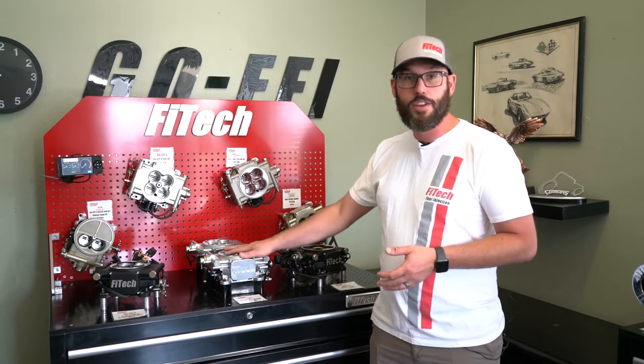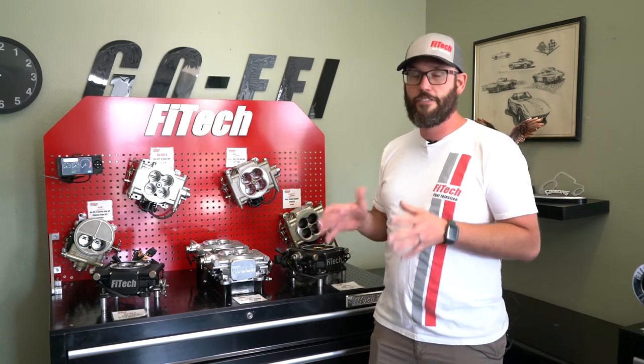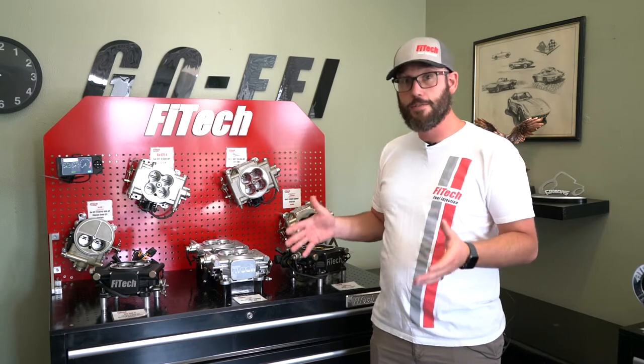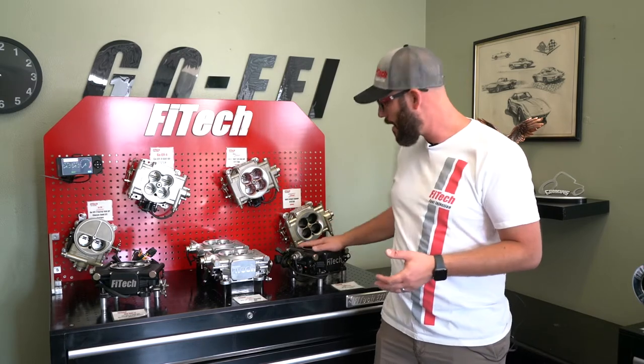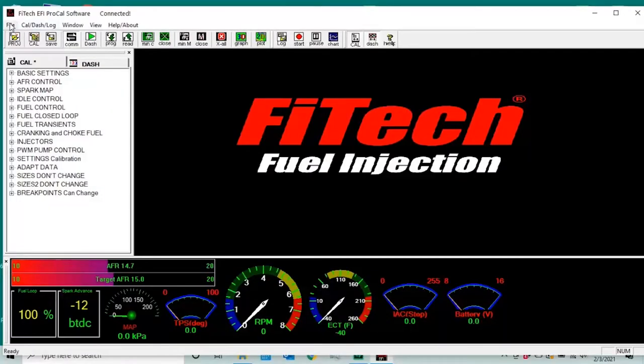One of the cool things with the power adders as well is you get a lot more tuning available to you. So even if you're not looking at using nitrous or boost, but you just want extra tuning capabilities, the power adder versions offer that. They even come with the handheld pre-installed — you just plug your handheld into a computer and you can download PC-based software, and that comes standard with all of the power adder EFI systems.